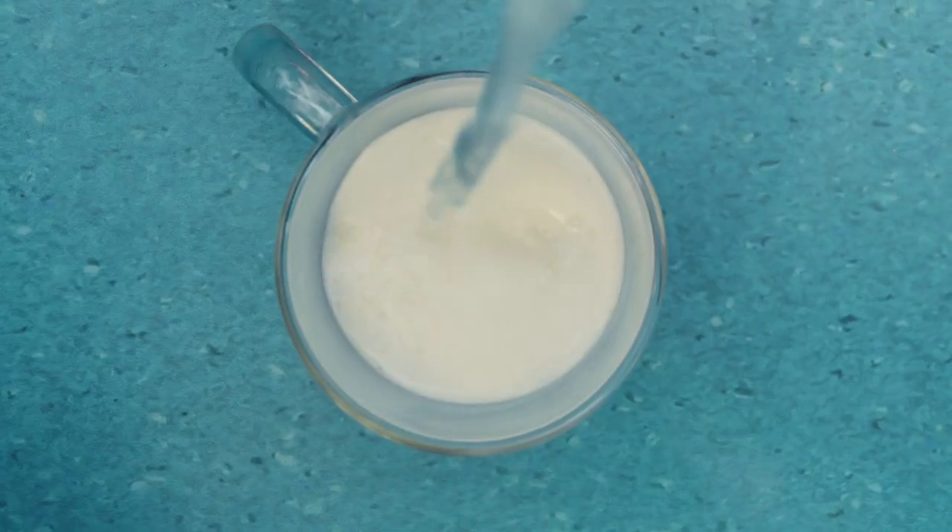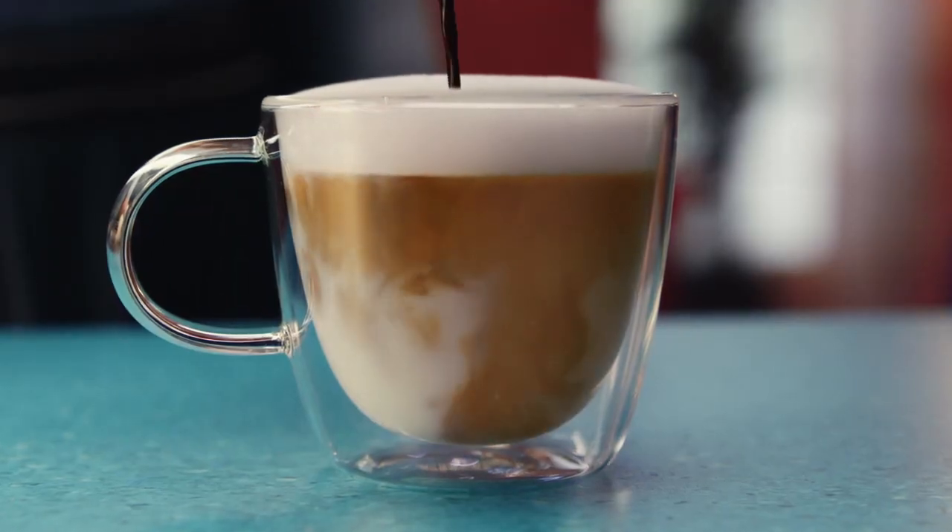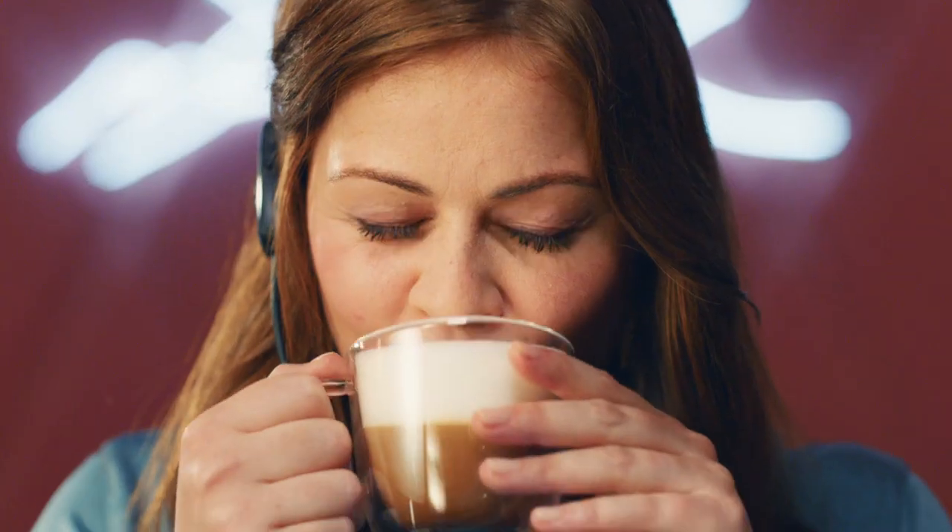Milk comes first. Make the espresso. Mix it together. And... Mmm.